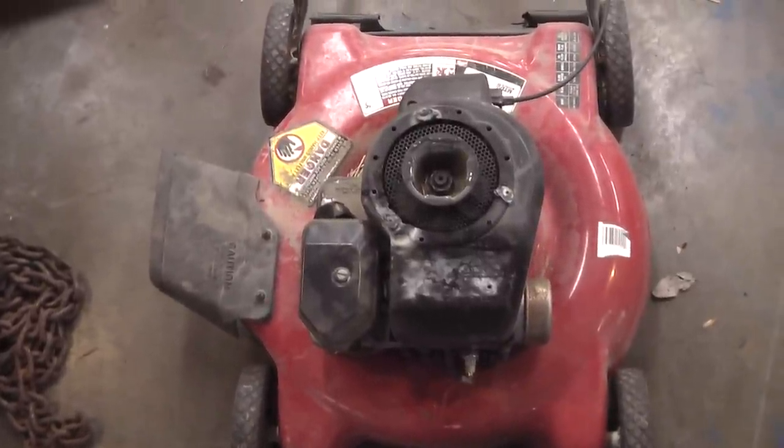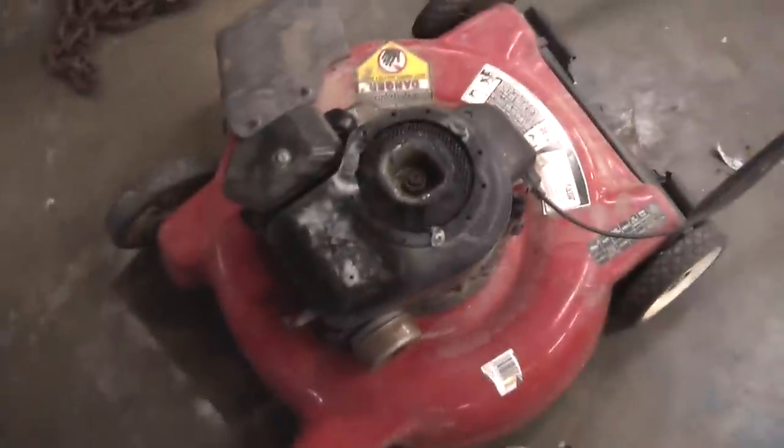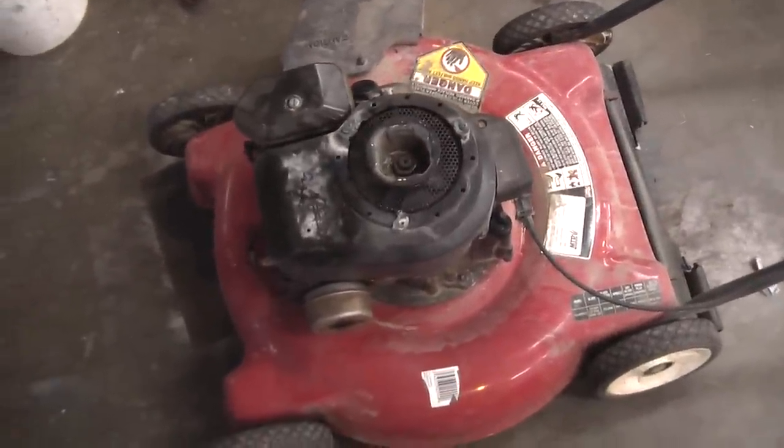As you can see, this engine has no starter recoil like it used to have, and there's no electric start either. So how do we get this engine running?